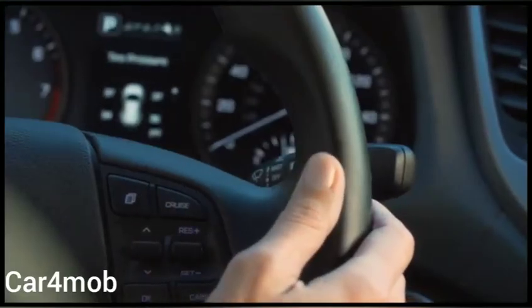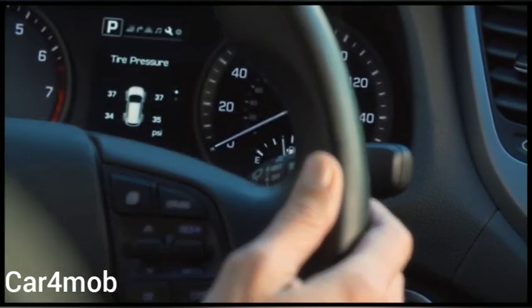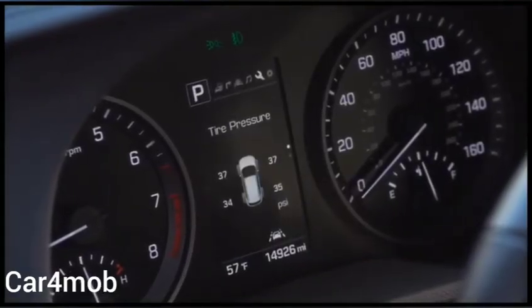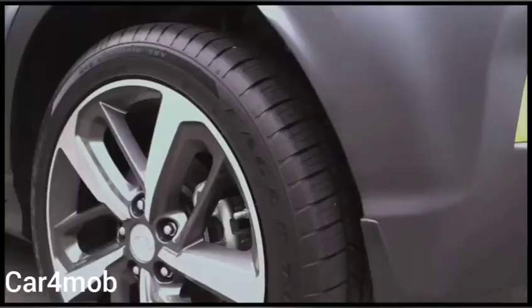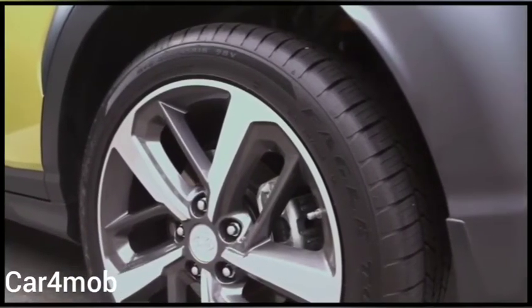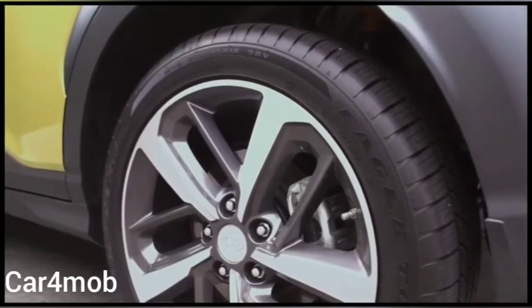Monitor your tire pressure at least once every fortnight. This can be done by viewing the TPMS display in the instrument cluster. Tires can naturally lose one or two PSI per month, and this can also happen if your vehicle is not driven regularly.